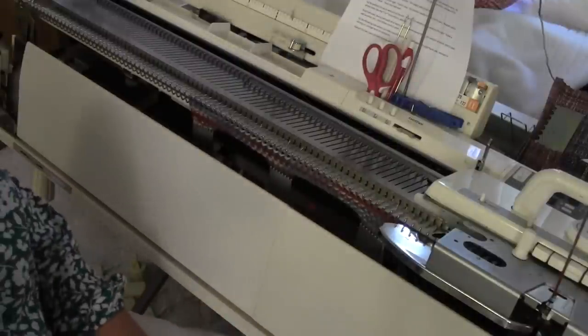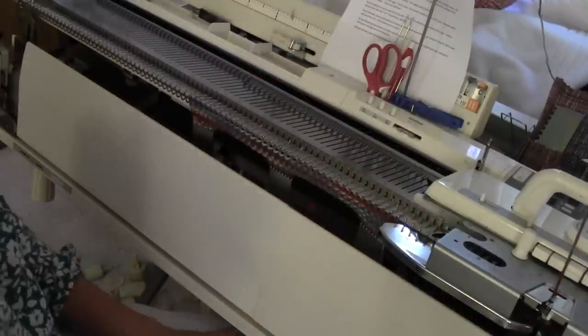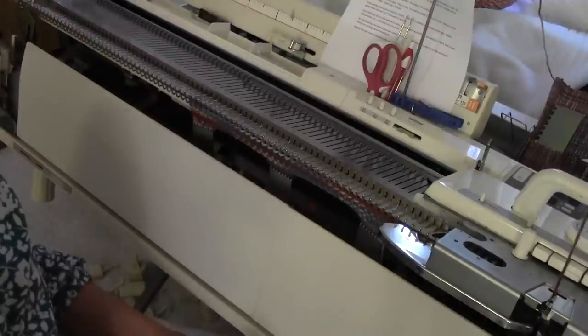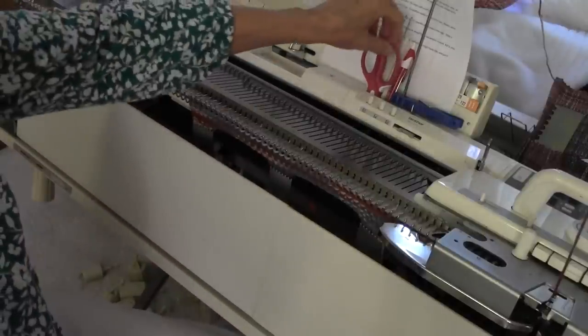This is Diana Sullivan in Austin, Texas. I'm going to show how to do an easy shell stitch. It's going to be done in two colors. It is a multiple of 12 stitches, so I have cast on 36 stitches just for this sample.